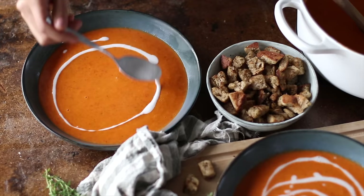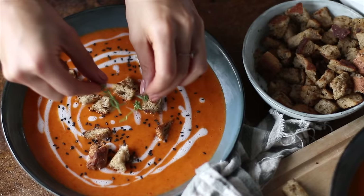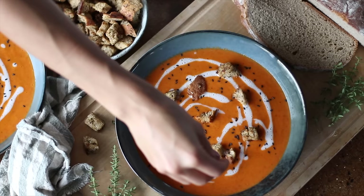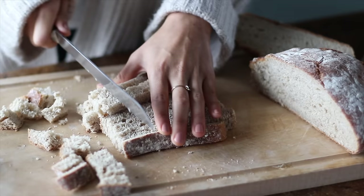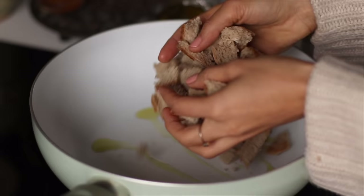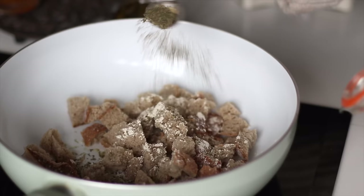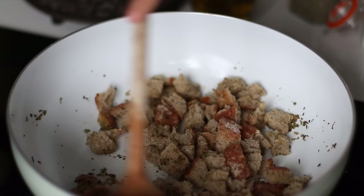If you want to get fancy, you can decorate it with some reserved coconut milk, top it with fresh homemade croutons, sprinkle on some black sesame seeds, or add fresh greens like rosemary — but this one doesn't need any garnish at all; it's incredibly delicious as is. To make croutons, simply cut or rip bread into bite-sized pieces, add to a pot on medium-high heat with olive oil, and add equal parts garlic powder, Italian spice, onion powder, and a sprinkle of salt and pepper. Mix it all together and cook for 10 to 15 minutes, stirring occasionally, until crispy.